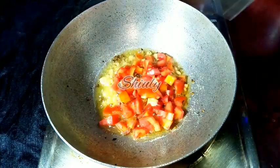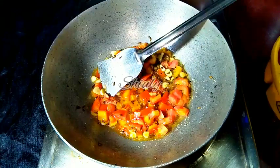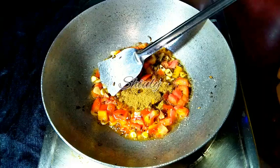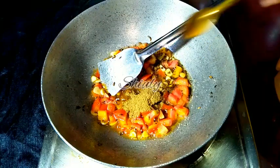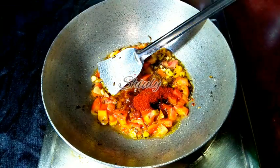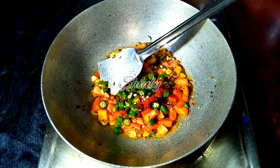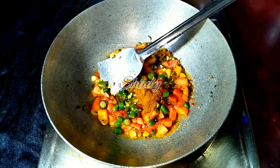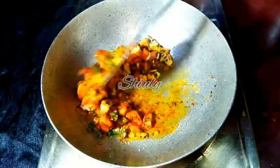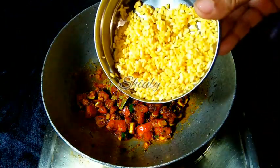After adding tomatoes, we need to add some spices also. I am stirring a little to avoid burning. Now I am adding half teaspoon of turmeric powder, one teaspoon of coriander powder, half teaspoon of salt. I am also taking half teaspoon of paprika powder for a brighter color. For spiciness I am taking some green chillies finely chopped, but you may take red chili powder instead. Now I have added half teaspoon of garam masala, and at the end some salt according to taste. I am stirring a little.